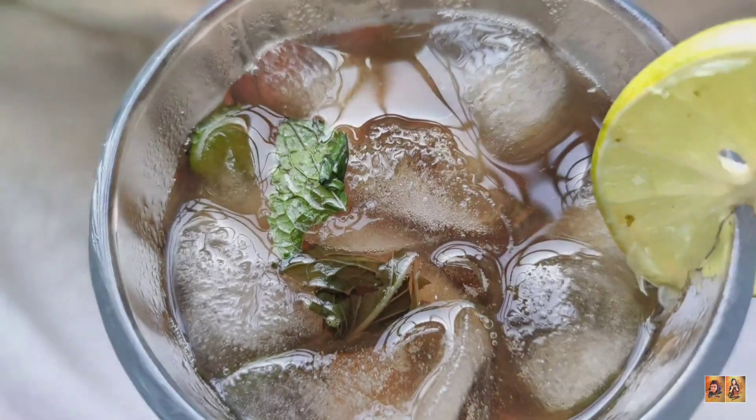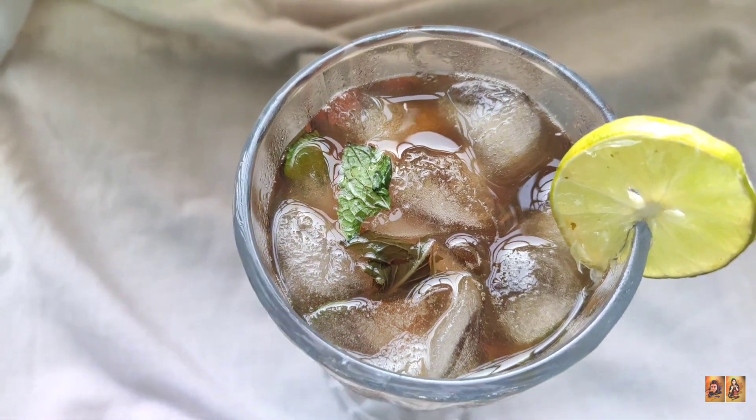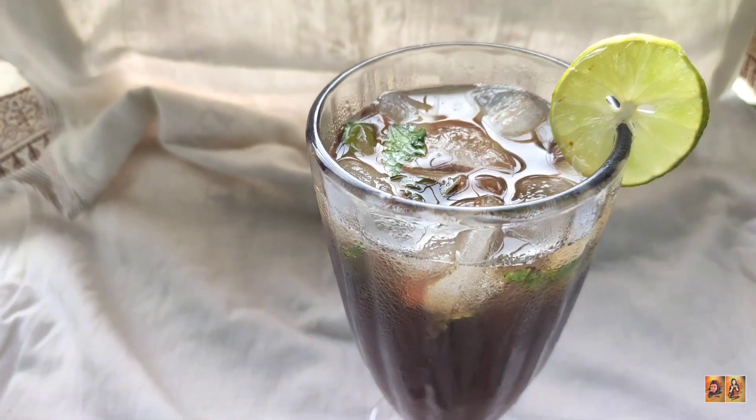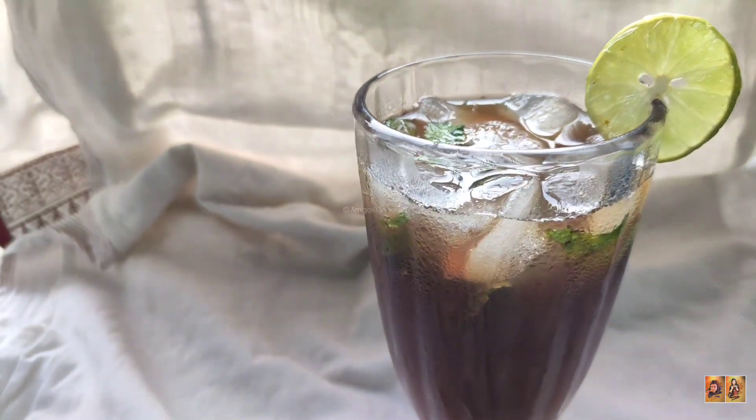This refreshing ice tea is perfect to serve when guests come over to your home.